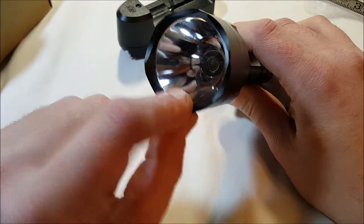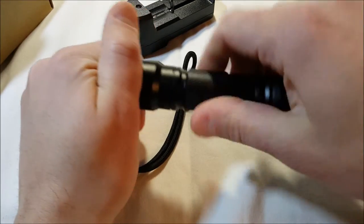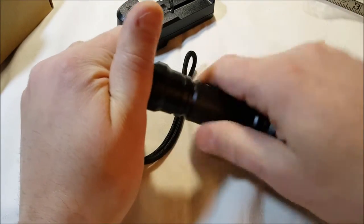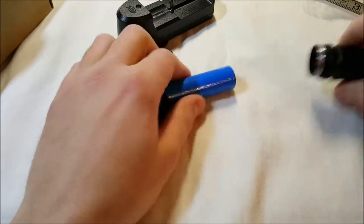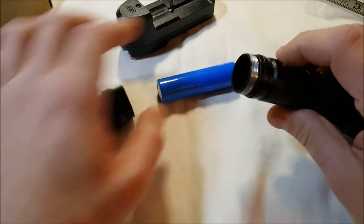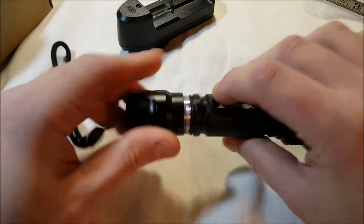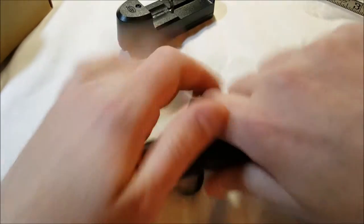There's the front — we've got a nice little reflector going there. On the back is our push button for the different modes. The battery goes in here. As I said, it already comes pre-installed. There is a rubber O-ring here to keep the water, dirt, and whatever out of it, which is nice to see since it claims to be water resistant.